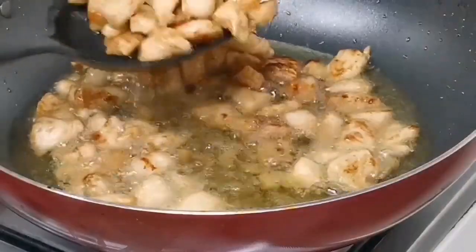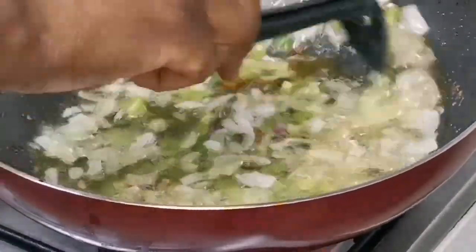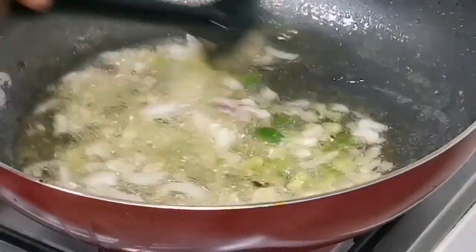Not so brown, but brown enough as I would love it to be. So now I'm gonna scoop it up. I start by frying my onion and my green pepper — not all the green pepper, just some, just for the flavor.